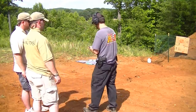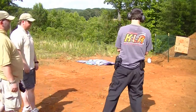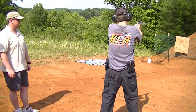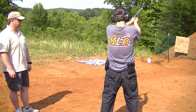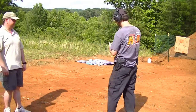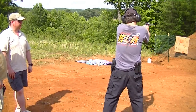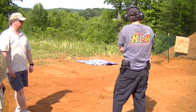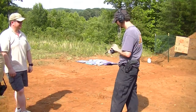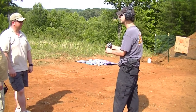I can either pull the trigger right now and cock it like that, or I can cock it manually. Whenever I do it that way, it's a very, very easy pull. Like I say, this one is a beast. And when they're spent, you can kick them out.